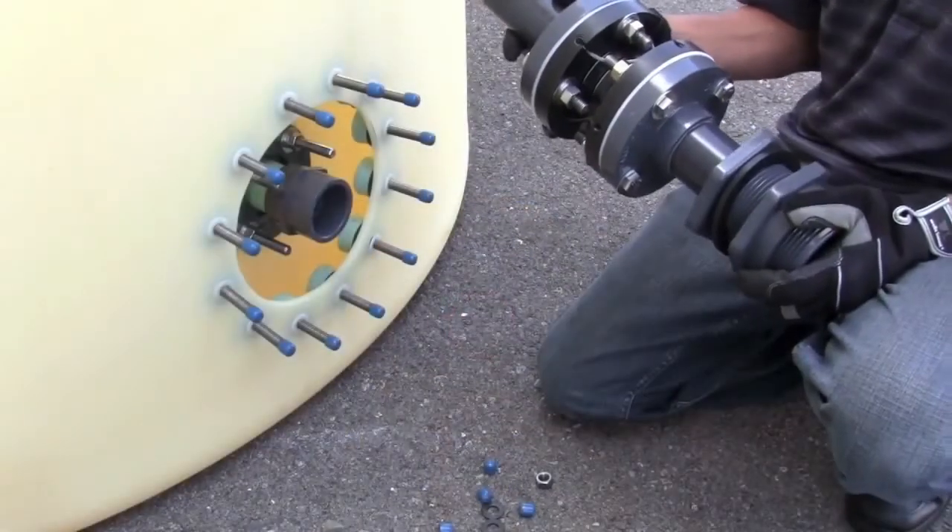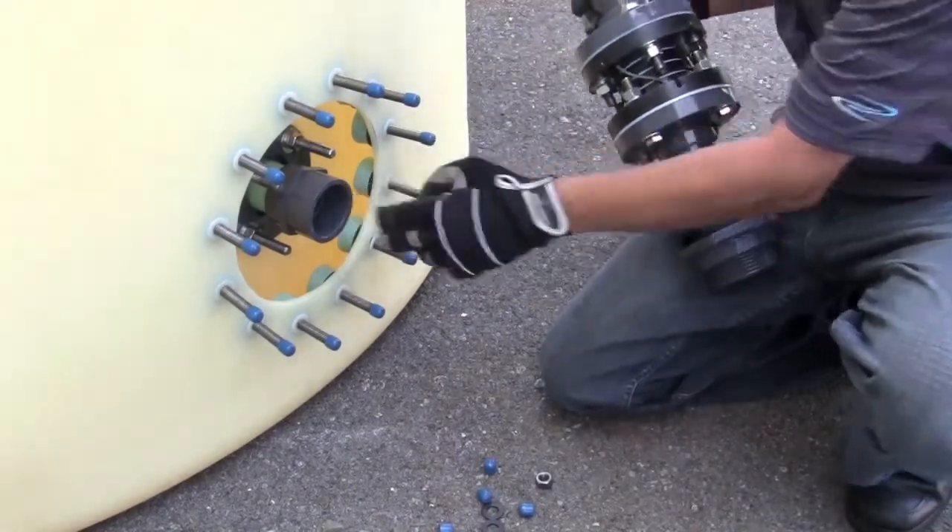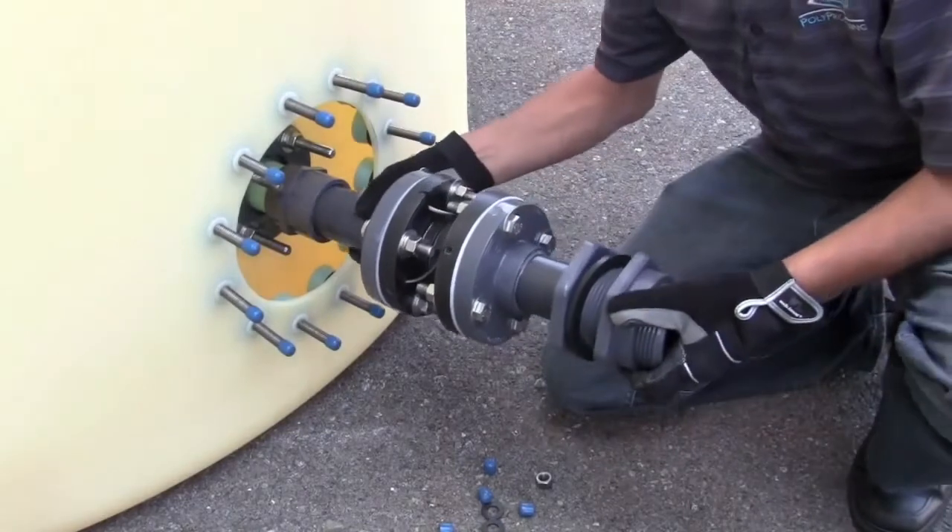At this point we're ready to install our assembly. We'll primer and glue both the end of the nipple as well as the coupler and install with a quarter turn.